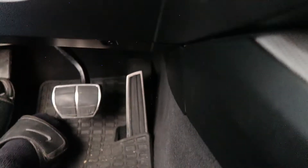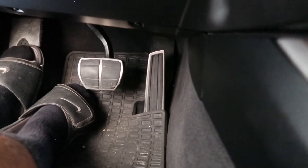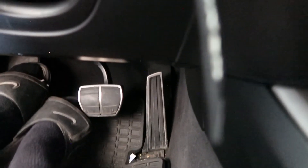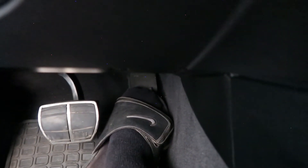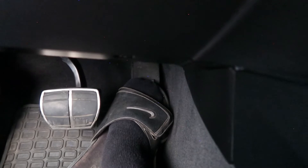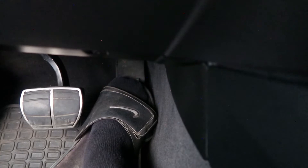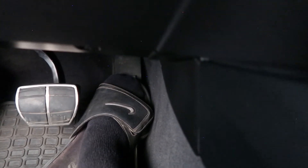Now what I'm going to do is press the gas pedal until I feel the detent and hold it for 12 seconds. After that you should start hearing the pump go off. Pressing all the way down, hit that detent — six, seven, eight, nine, ten, eleven, twelve. I can literally hear it going on now.